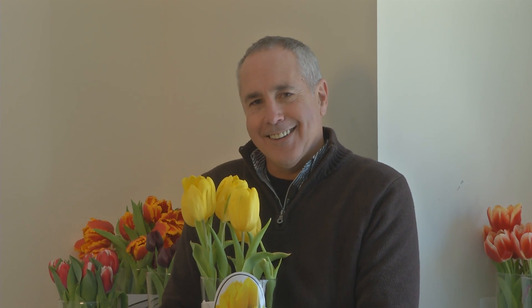I'm Mark Viet. Join me next time in the Garden. For more garden tips, go to InTheGardenRadio.com.